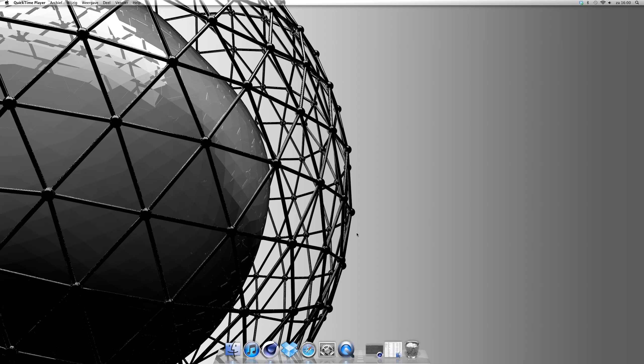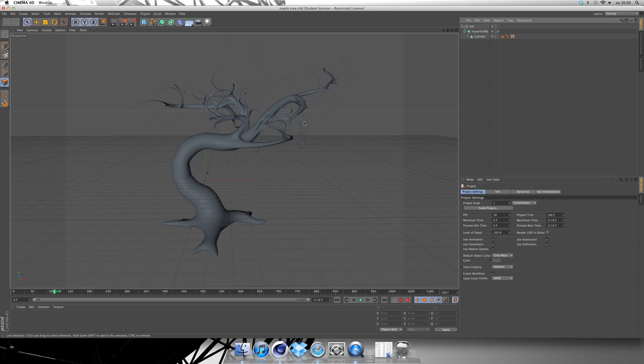Hello YouTube, this is me again with a new tutorial for you. Today we're going to make a kind of a Japanese tree thing like this. I think it's going to be a pretty long tutorial, but it's fun to make. So let's start.